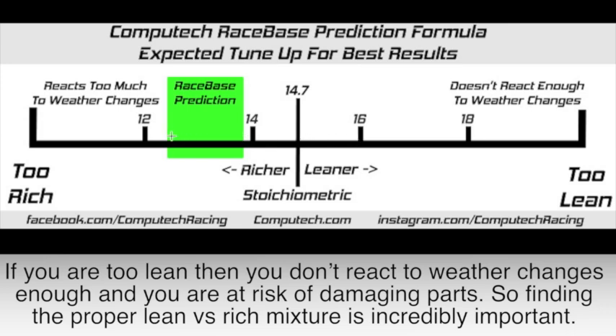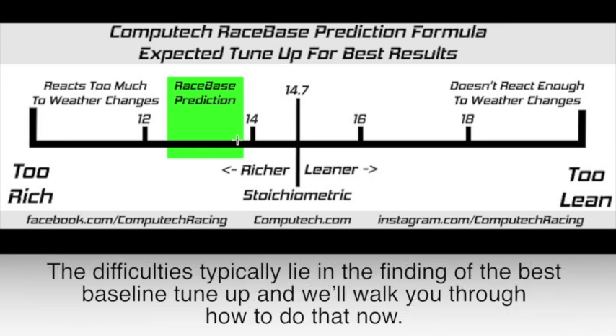So finding the proper lean versus rich mixture is incredibly important. The difficulties typically lie in finding the best baseline tune-up, and we'll walk you through how to do that now.